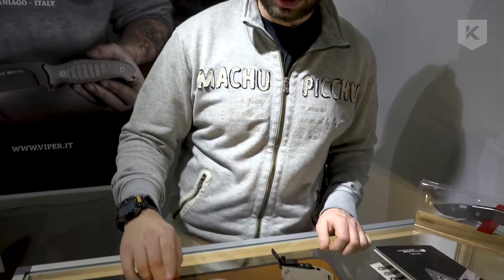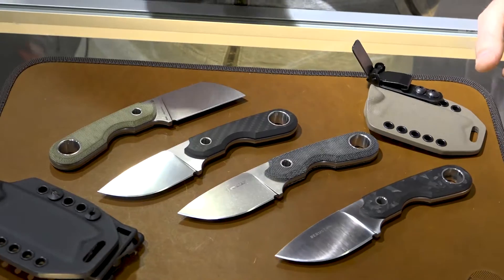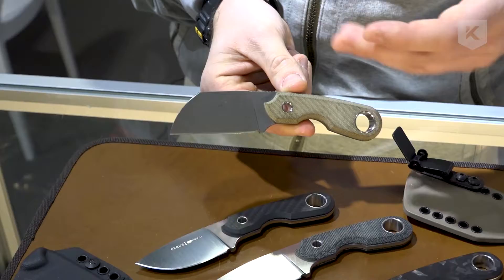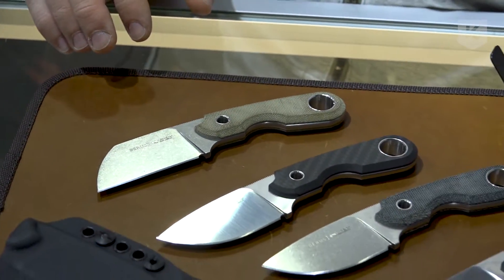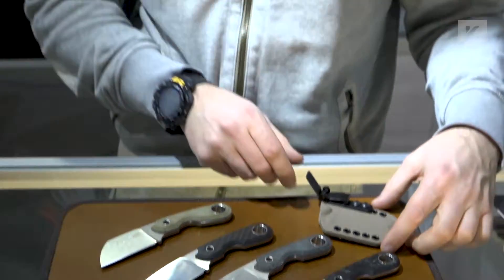Hi everyone, I am Tommaso Rumici and we are in Las Vegas at the Viper booth. I will present my new design for this year — this is the Berus. There are two shapes: the Berus One with the clip point and the Berus Two with a sheepfoot blade. It's a little backup knife, or if you prefer, a neck knife.